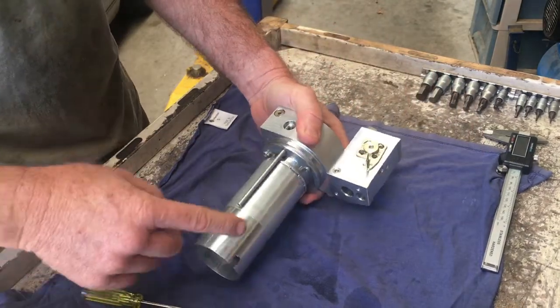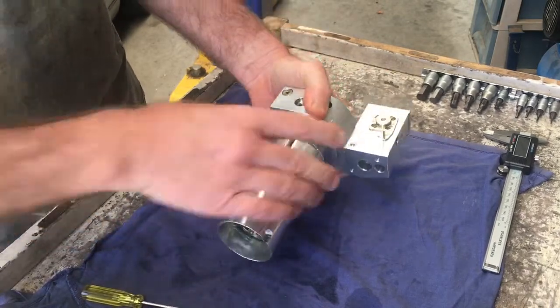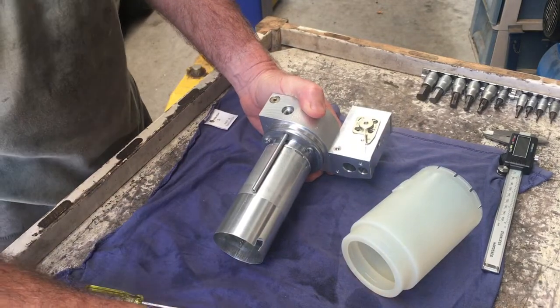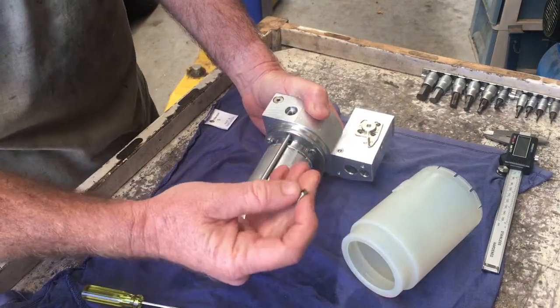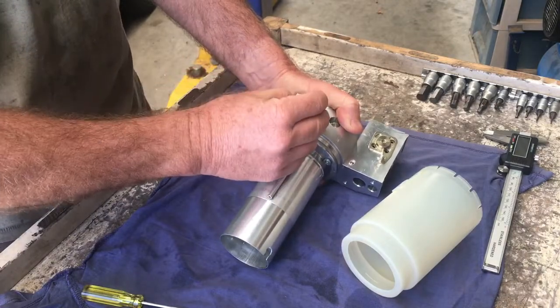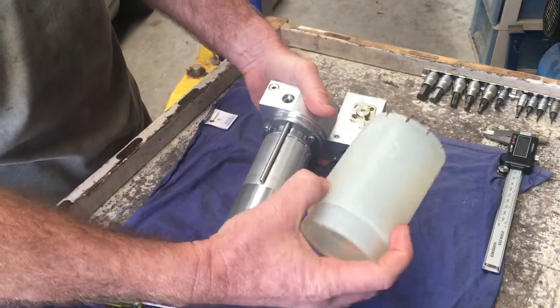Once you have disconnected the hydraulic lines and disconnected the electrics, then this whole pump can be removed. It'll still be full of fluid. To remove the fluid, you've got a single plug which is in there, so you remove that, then you can just tip the whole thing upside down and all that fluid will drain out of the reservoir.